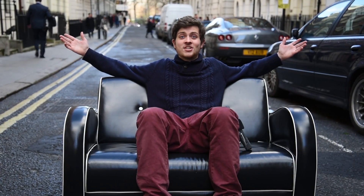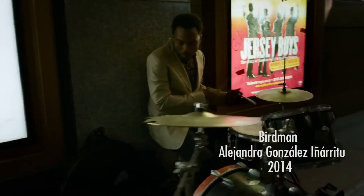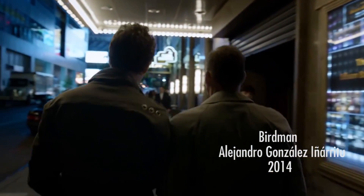The whip pan can also be used to move from location to location. It can also be used to transition between two long takes in order to give the feel of one long shot.